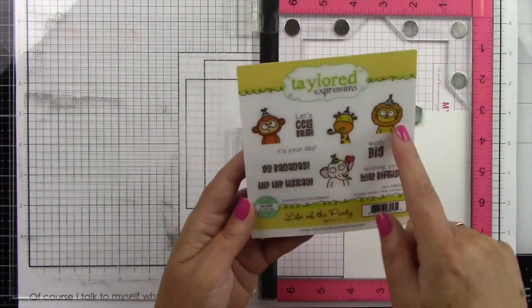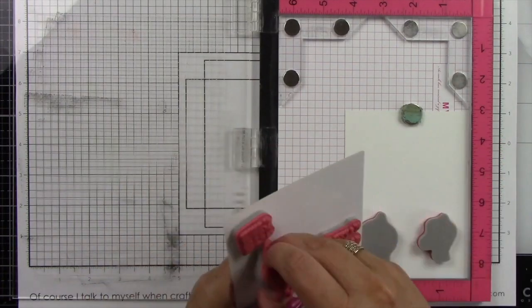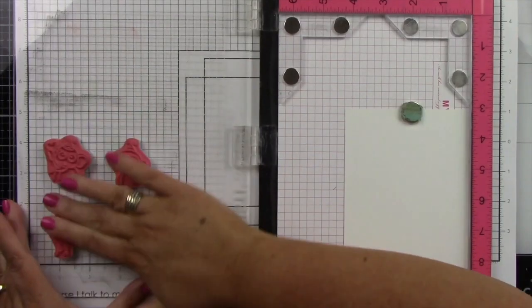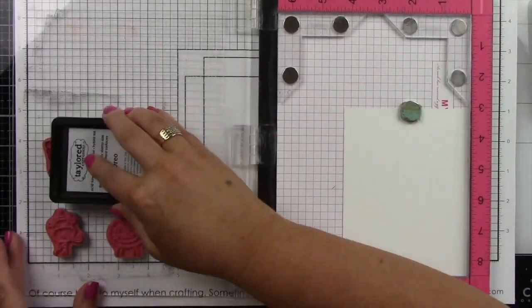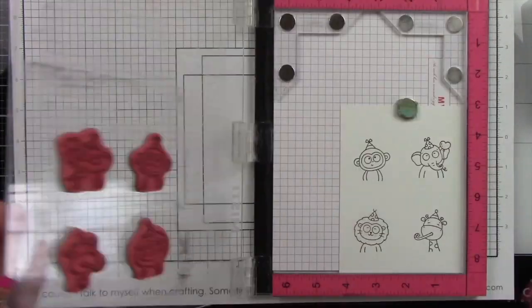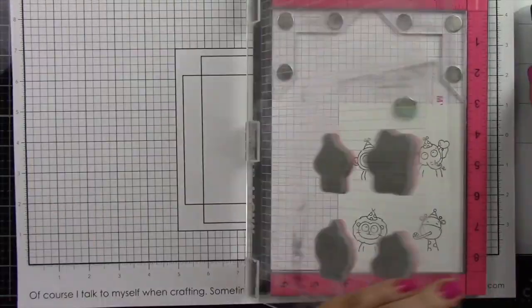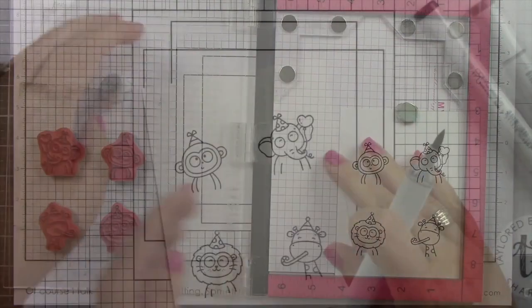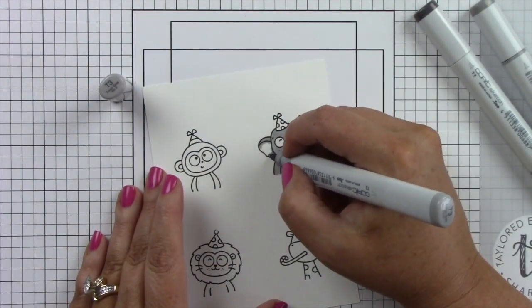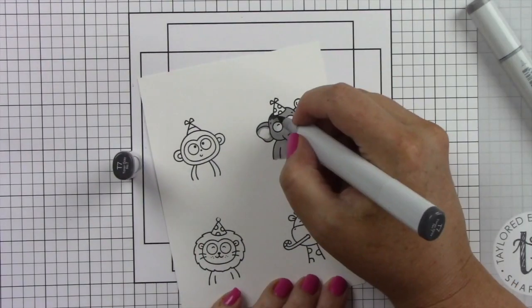I'm starting with a piece of Sugarcube Cardstock in my MISTI, with the foam insert removed. I'm using all four of the cute little critter images from the Life of the Party stamp set, inking that up with Oreo ink because I will be doing Copic coloring and this ink is Copic friendly. I'm also going to be coloring another elephant because I need three images for one card and two images for another.